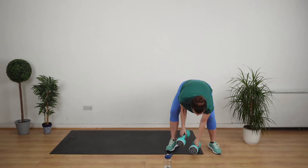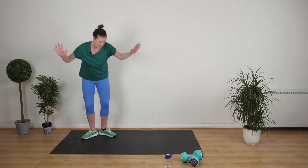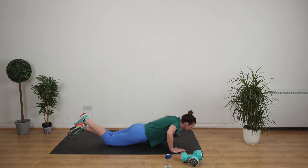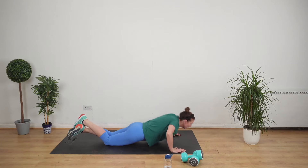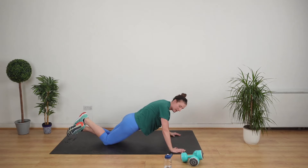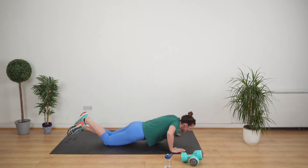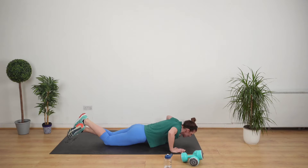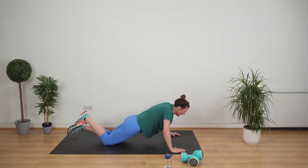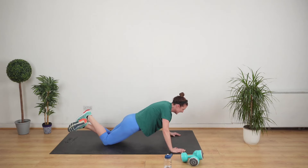It's press-ups next. Remember the tip — hands wider than your chest always. Get that straight line from your back, from your bum to your shoulders. No butt in the air. 20 seconds. 10 seconds.